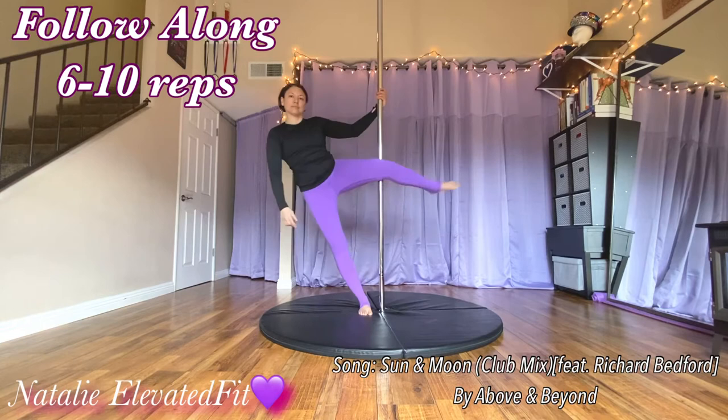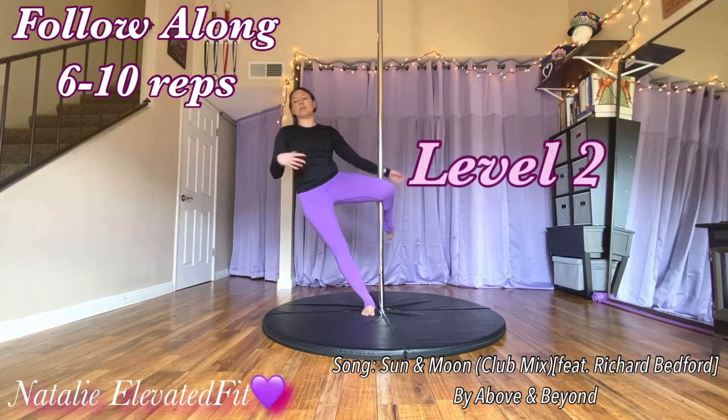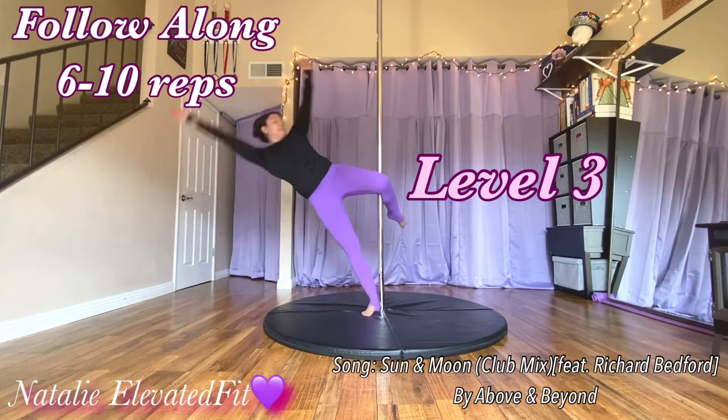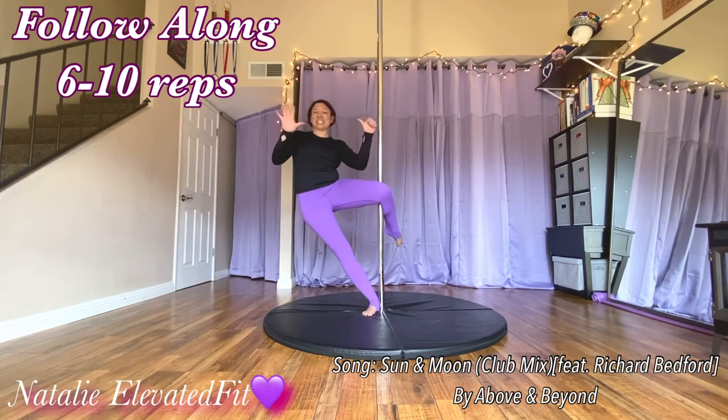Just to review: this is level one where you can have the hand near the pole. Level two, try to reach for the floor and then your other ankle. Level three, have your arms overhead to add that extra leverage. Six to ten — go.